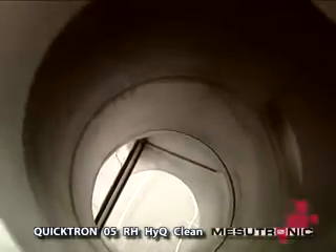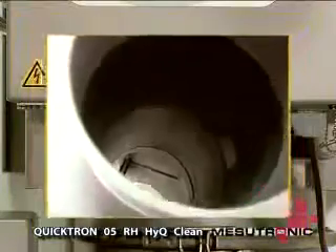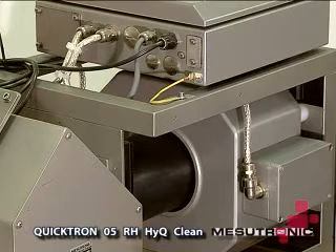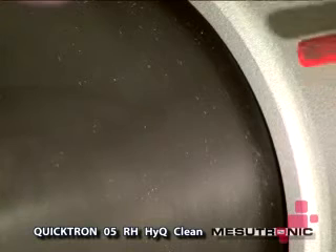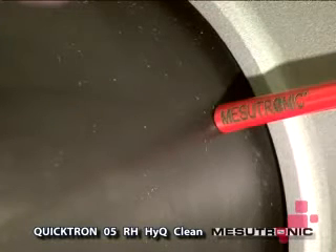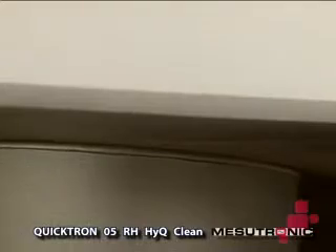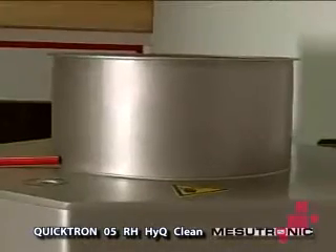Another outstanding feature of this metal separator is the power line detection system. Conventional metal separators require a sensing tube which guides the material through the coil opening. This increases the risk of capturing signals which could disturb the metal detector. With the Quicktron 05RH metal separator, Mesutronic is the only manufacturer in the world that uses the power line coil.